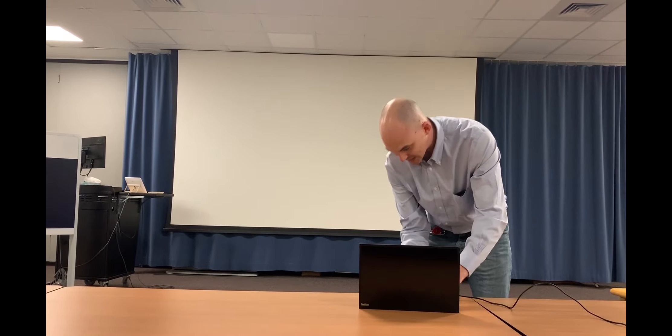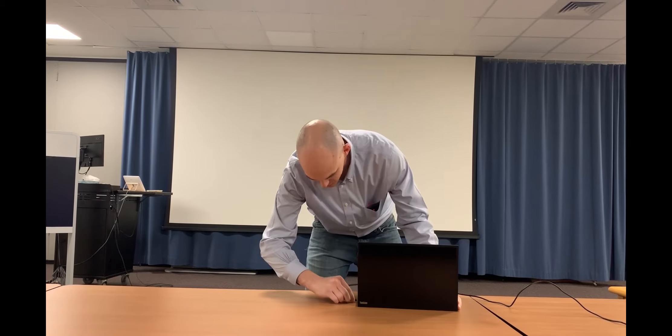Now, you may be thinking, what is this guy doing? But I tell you what, this is the first time you've ever seen anything like it. Now, as you can see, it's going to start booting up.